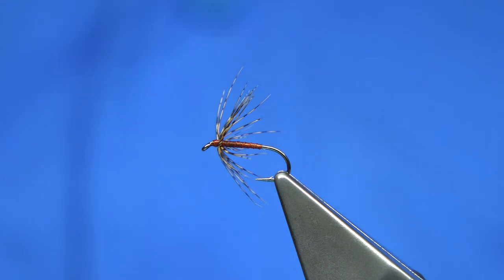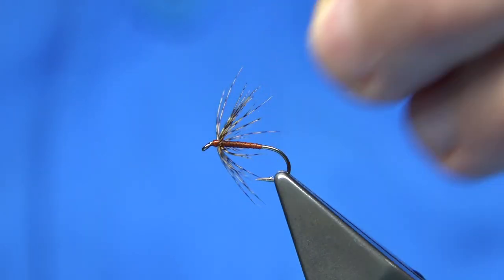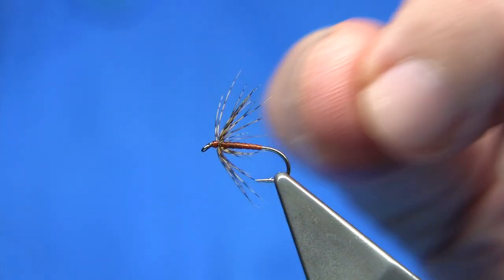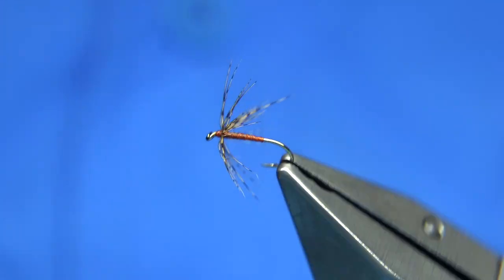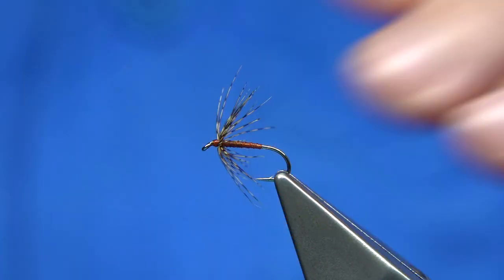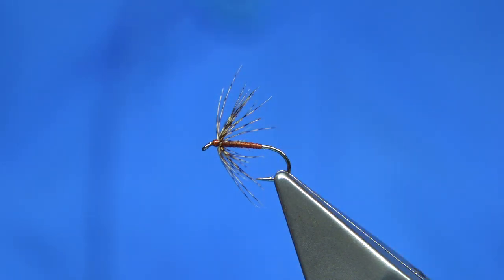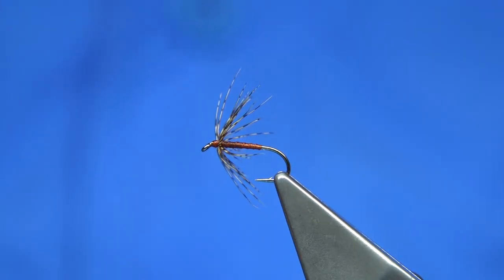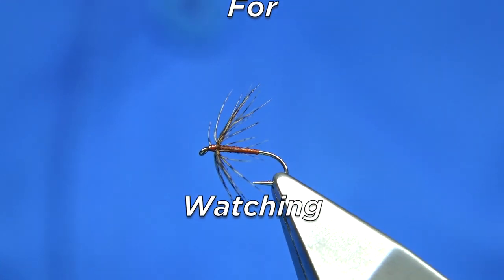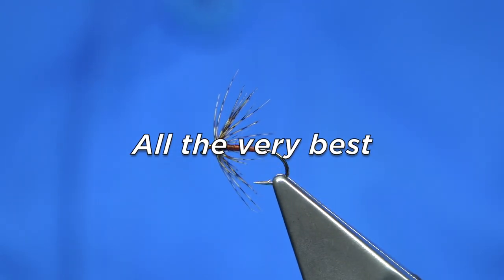Heating it up, as you can see, glazes it — the wax gives it a nice shine and changes the look of the body with just a little bit of heat. This is a great pattern, a great fly. Hopefully that's answered your question about how to use up longer fibers. The same applies to the waterhen blower and other large feathers. This is a great way to use up any long hackles you have. I hope you enjoyed that — please subscribe and thank you for watching.